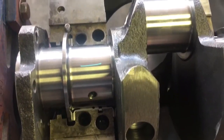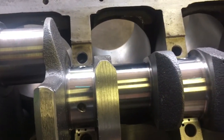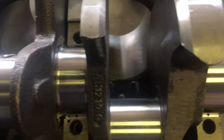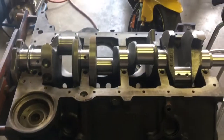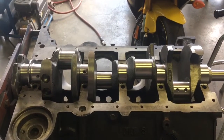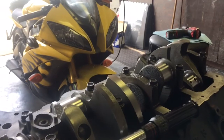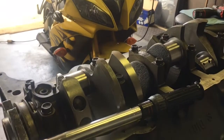Set your Plasti-Gauge on your journal as close to the top center as you can. What sucks is you cannot even breathe towards the crankshaft or it'll blow these little pieces of Plasti-Gauge off. So you have to turn your fan off, which sucks when it's hot. It's hard to manipulate the Plasti-Gauge when it's this hot because it sticks to your fingers and doesn't want to come off.